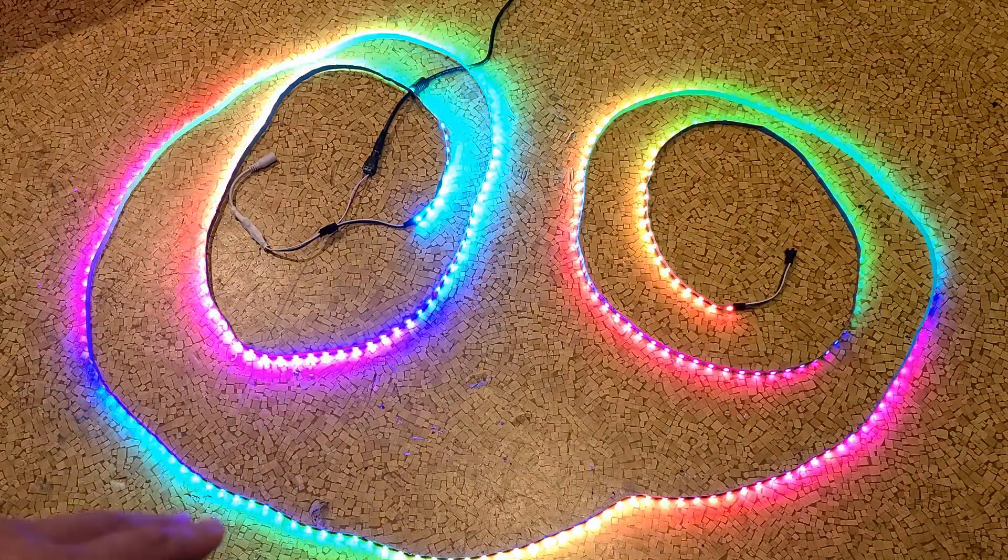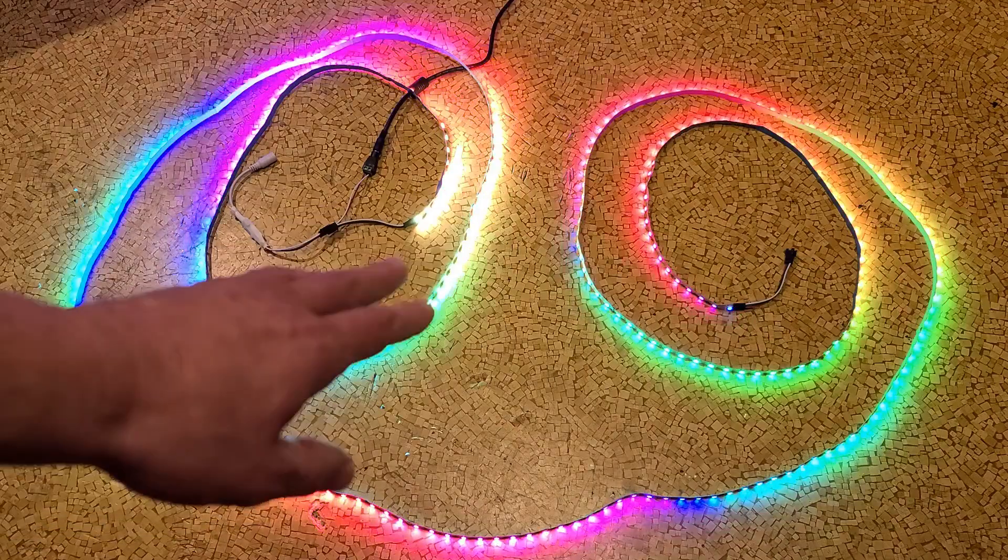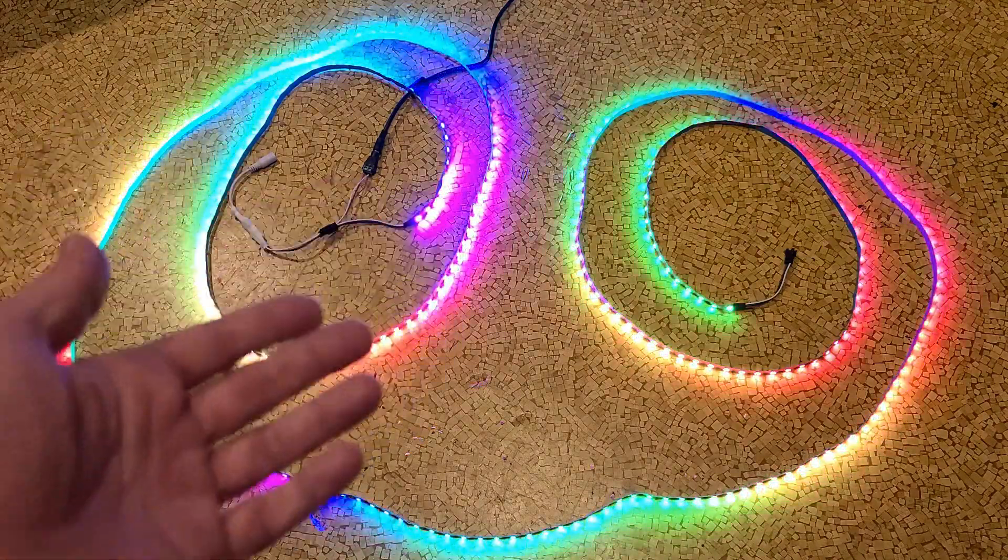It's Maximus here. This time with just a quick review — well, relatively quick — a quick review and discussion of these WS2812B.